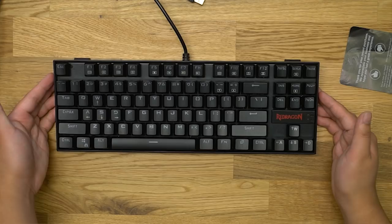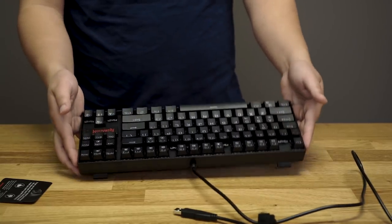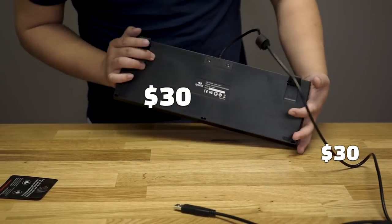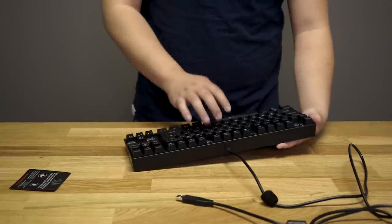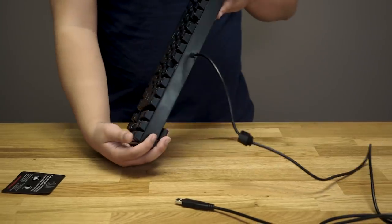Is this the cheaper one? Yes, that's the cheaper one. Can you guess the price? Like 60 bucks? $30 for this keyboard. 30 bucks? Yeah, this is $30. This feels like a solid $80 to me right here — just the feel. Like, this is legit for 30 bucks. Hard to believe, right?